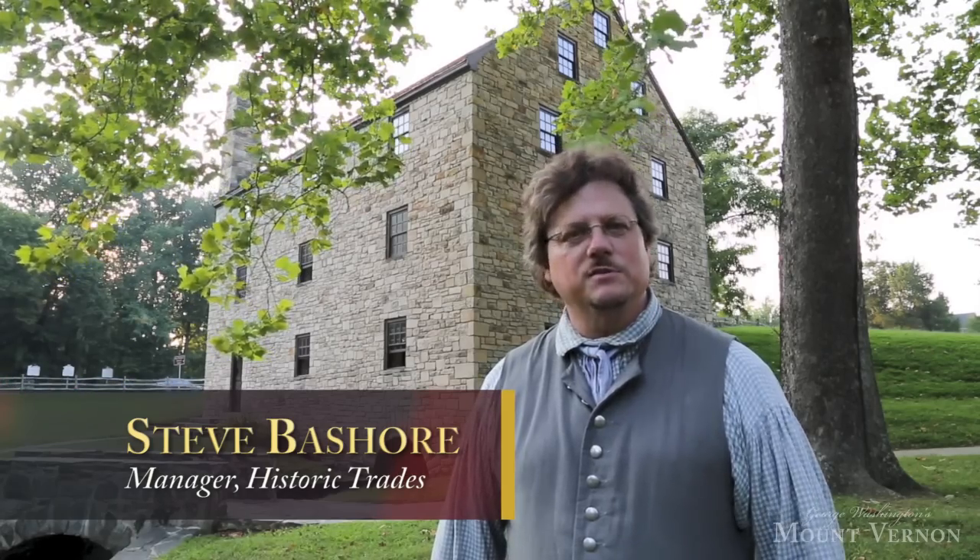Hi, I'm Steve Bayshore, a miller here at Mount Vernon, and we're here at George Washington's Grist Mill. Let's go inside and see how this mill operates.